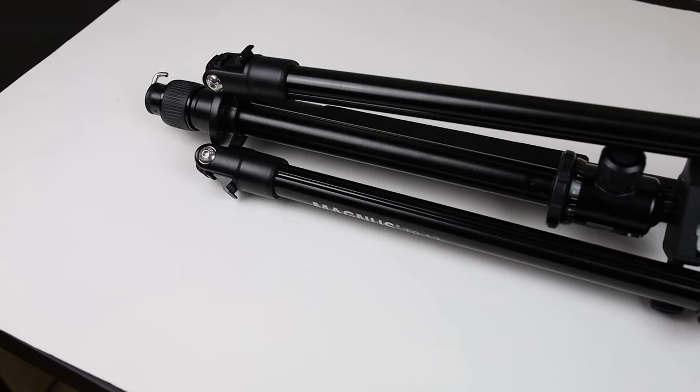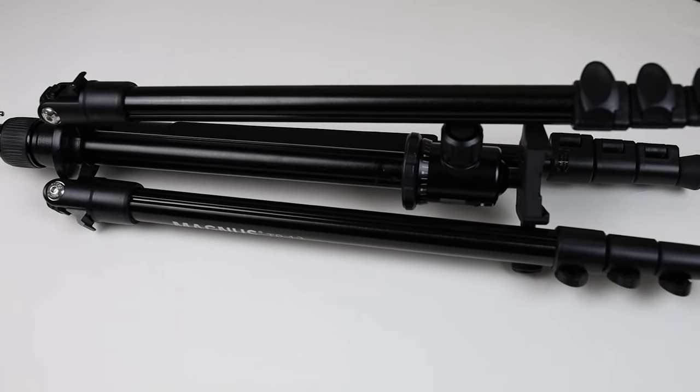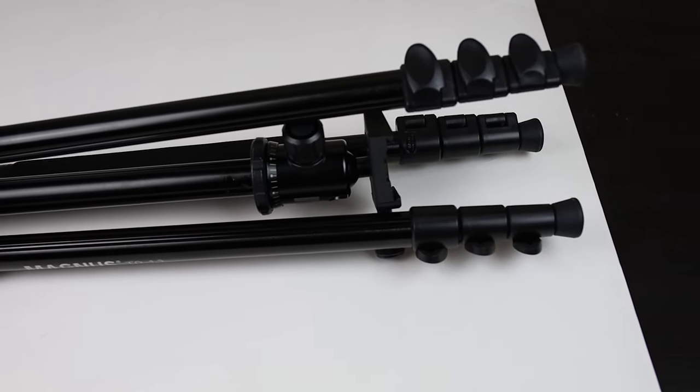This tripod has good solid feet, which allow for nice stability in the water. This is not necessarily a negative because I don't think the people buying this tripod would need this, but these feet cannot be swapped out — you cannot put spikes on them. That would be a nice feature, but not really a complaint for me because I never found a use case for them.